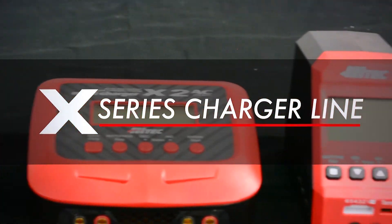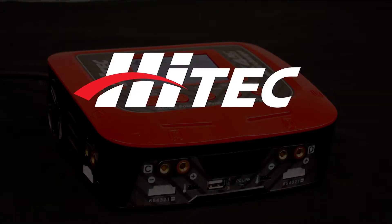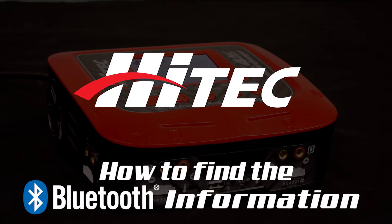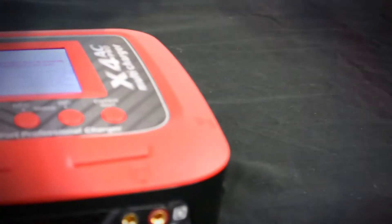Welcome to the HITECH video tutorial series. Today we will show you how to locate Bluetooth information in the X4AC Pro charger. This information will assist you in connecting your charger with the HITECH Link Power X app, found in both the Apple and Android app stores.